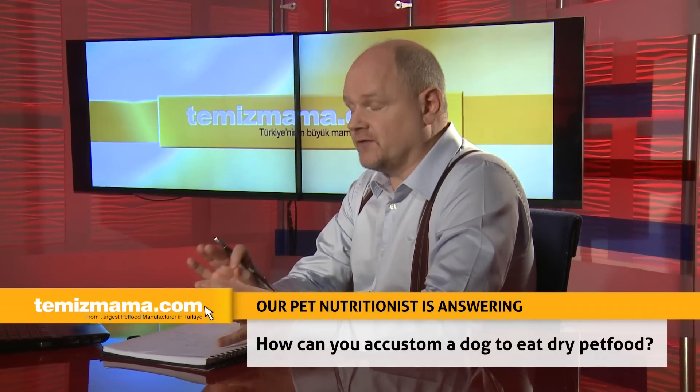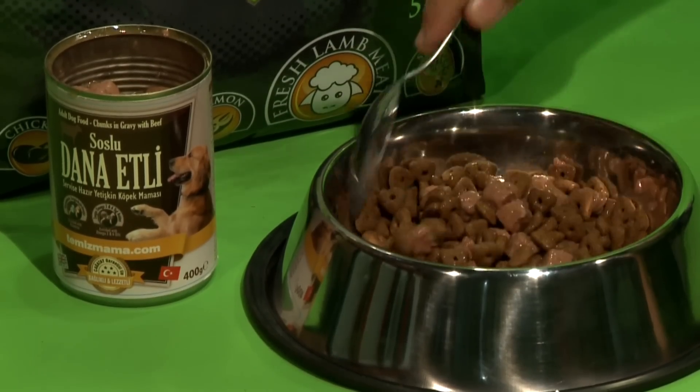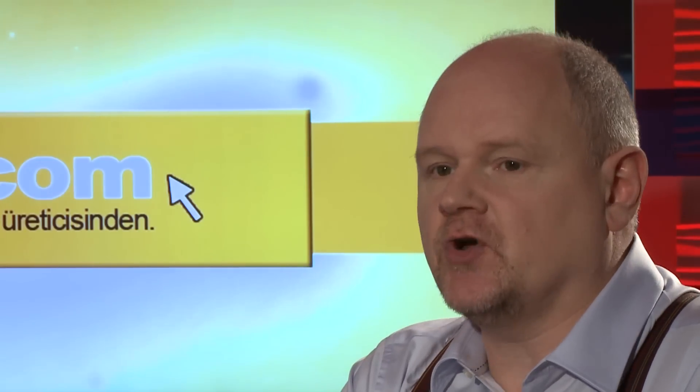To introduce your dog to dry food for the very first time, it's advisable to do so very gradually by mixing a small amount of dry food in with the wet food. It's often the texture of the dry food that dogs find unusual, so don't be worried if the dog rejects the food at first.